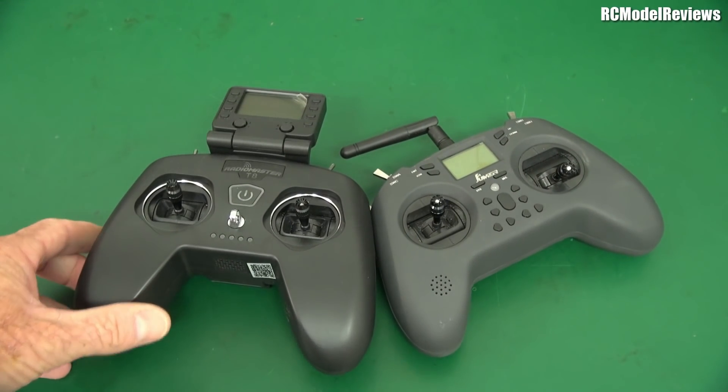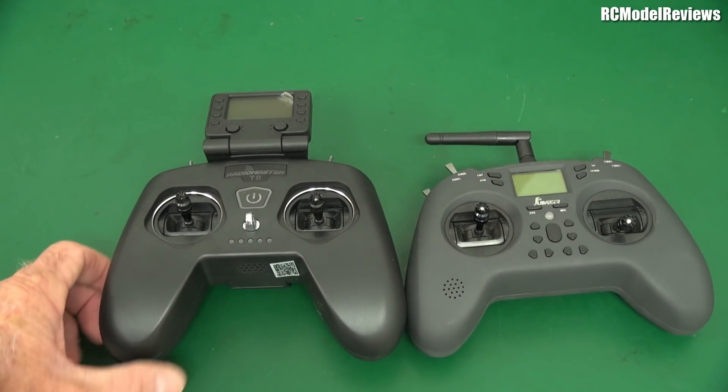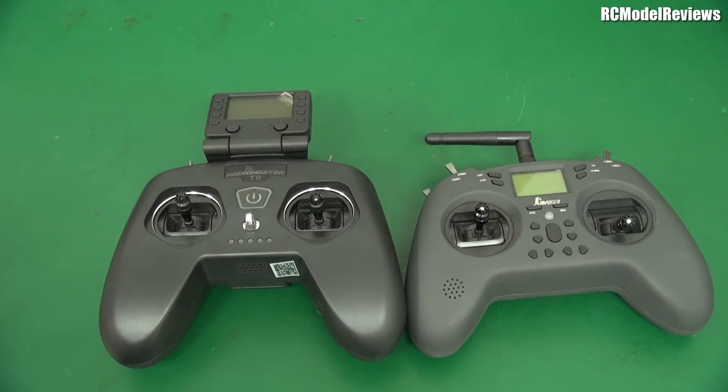So these two are sort of like Siamese twins - same concept, different implementation, very similar form factor. Either of those radios would make you very happy, because the price point is also quite low.